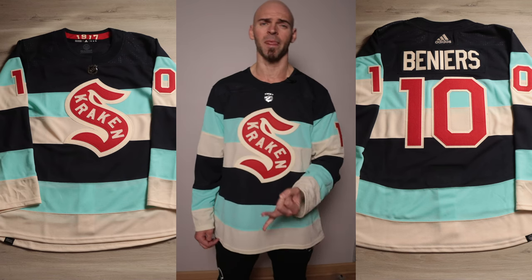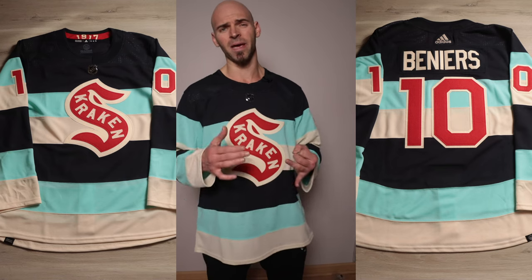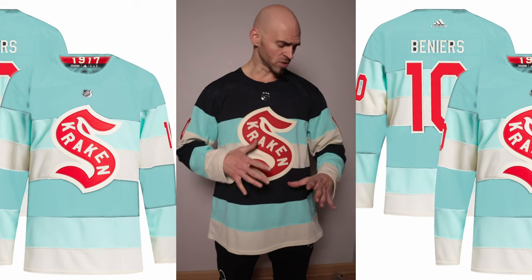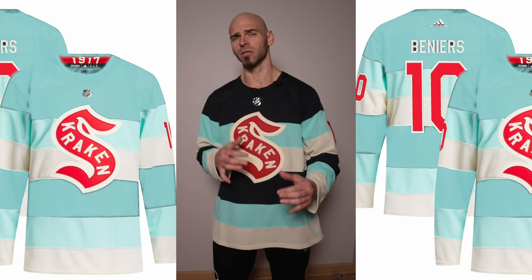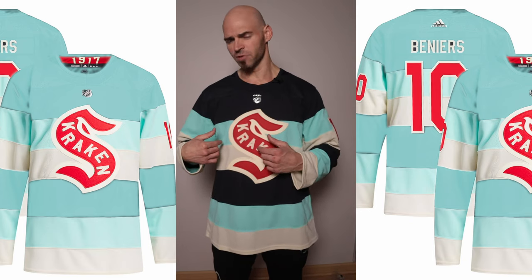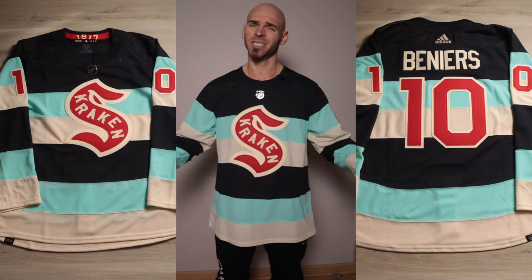They successfully went back to their history with a jersey based off the 1917 Seattle Metropolitans. If there's something I would have liked to see different — as cool as this jersey is — I made a concept of this jersey in all lighter tones. I think it looks cool; I'm not saying that route would have been better, but I kind of would have liked to see that ice blue used more prominently since that color is specifically theirs.